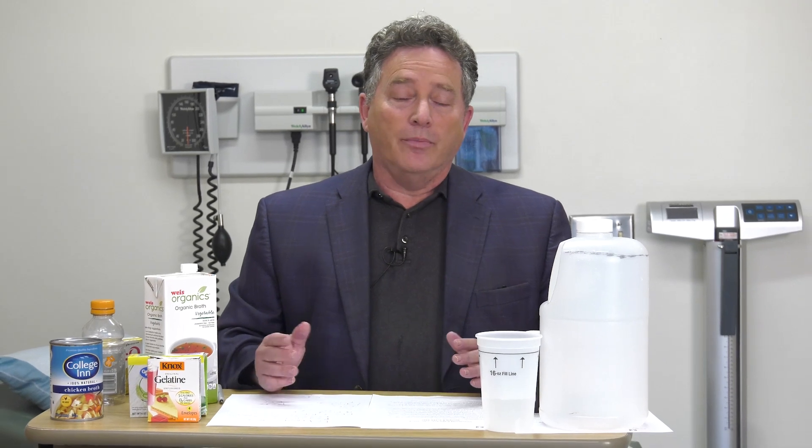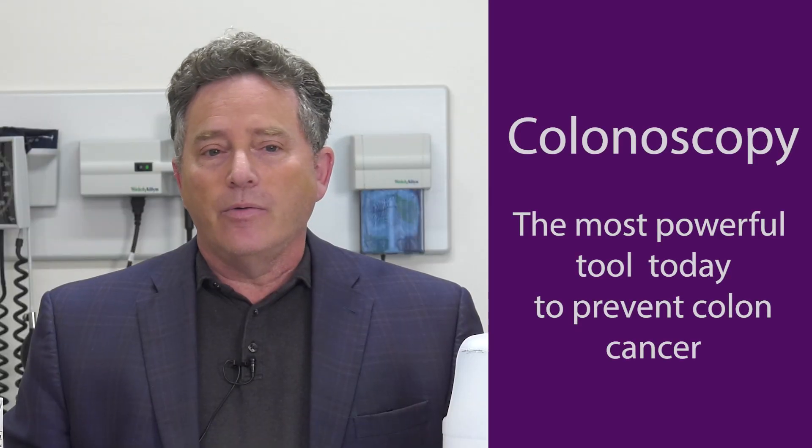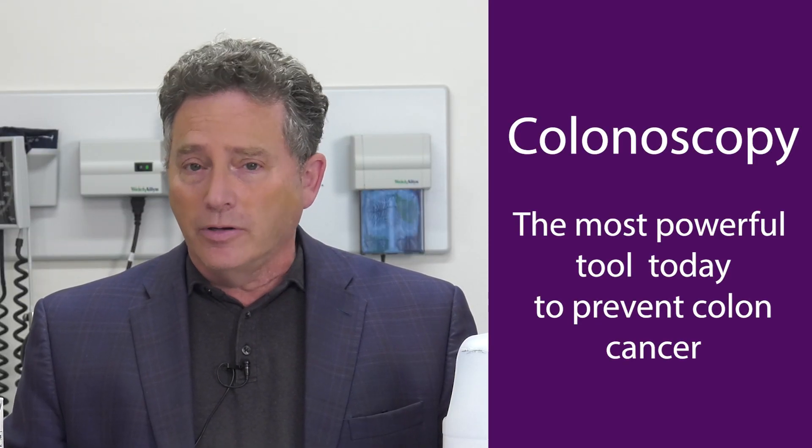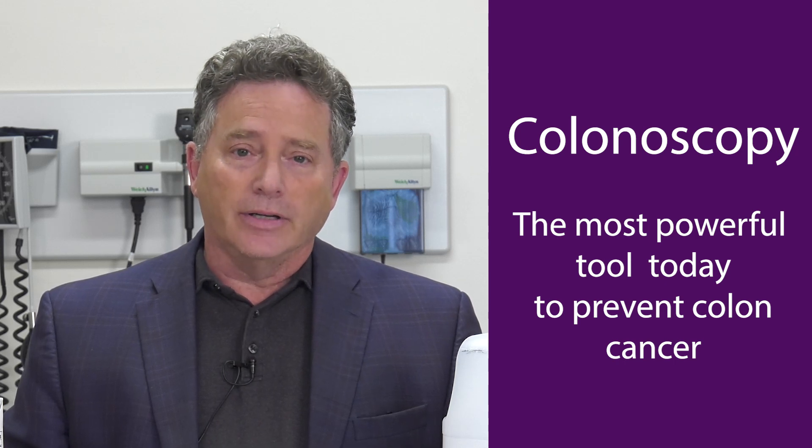This is the most important part of the colonoscopy — getting ready — because if it's not perfectly prepared I may not see every polyp that is in the colon. A polyp is a growth that could become cancerous in the future and is removed during the colonoscopy. So there are two parts to a great colonoscopy: that I do a great job, and that the patient takes the preparation properly. That way we have an excellent colonoscopy, which is the most powerful tool we currently have to find polyps and prevent colon cancer.